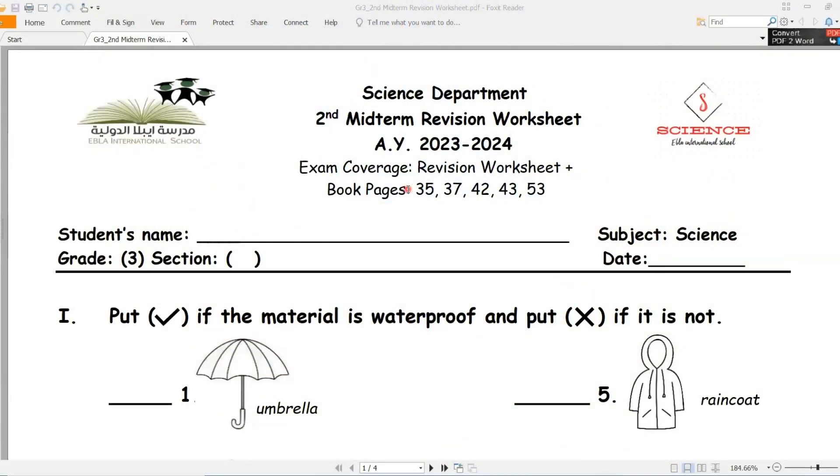Hello my students at grade 3, let's study the revision worksheet for the science exam.